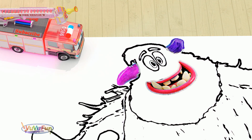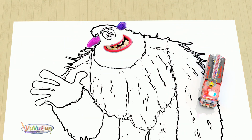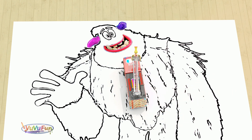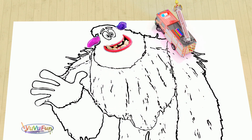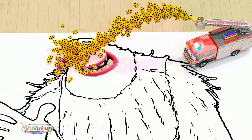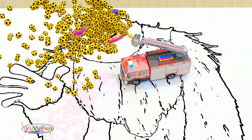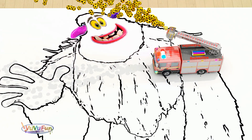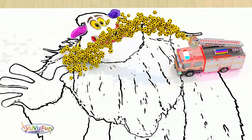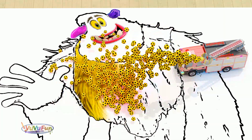Yeah! This is purple color. Yeah! The red color. The green color. This is blue color. I love it. It's purple color. I love it.